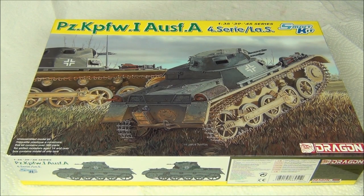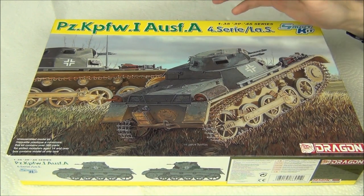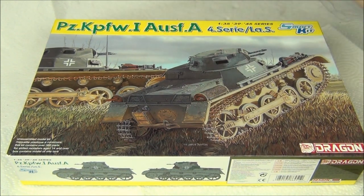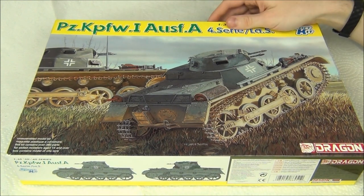Hello guys, Panzermirze36 here. Today's video is going to be an inbox review of this kit here from Dragon. This is the Dragon Panzer I Ausf. A, 4th Series/LAS. I'm not sure what any of that means, but I'm pretty sure this means it's a very early production of the Panzer I Ausf. A, which is the earliest variant of the Panzer I — the first Panzer — so it's a very very early German tank.